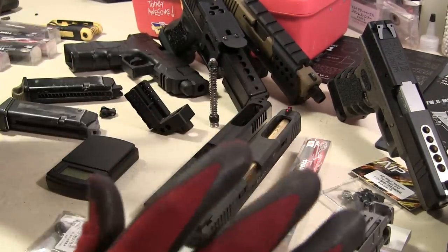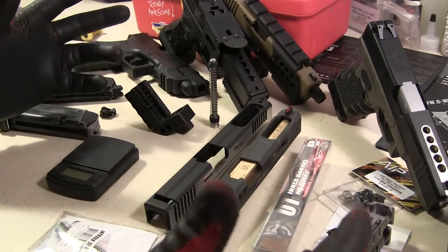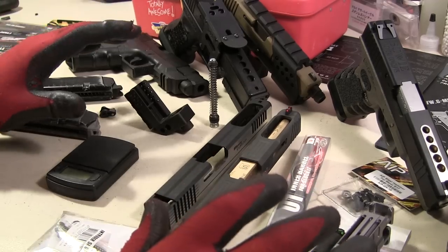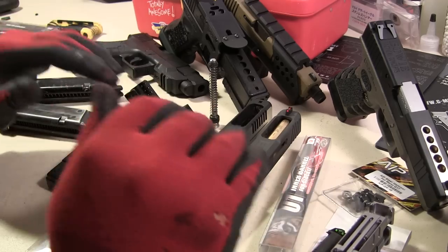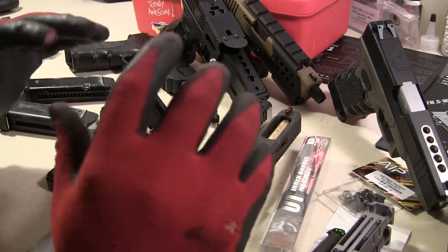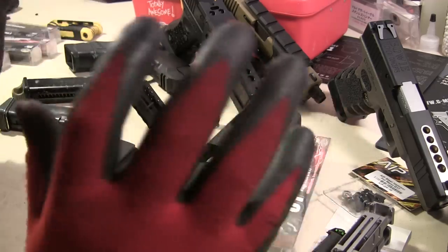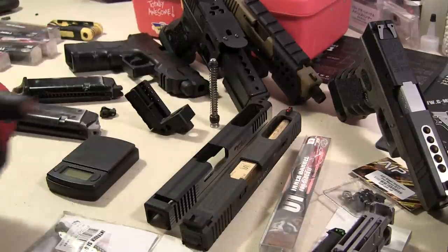I hope I covered the important stuff. You guys have any questions, just throw me a message. That's the basics of upgrading a Glock 17. I'm going to put a link in the description to a forum that's really good — that's where it's detailed, really good people learn from them. They're the masters; I'm just the guy who learned the hard way. I'll see you guys around, have a good day.